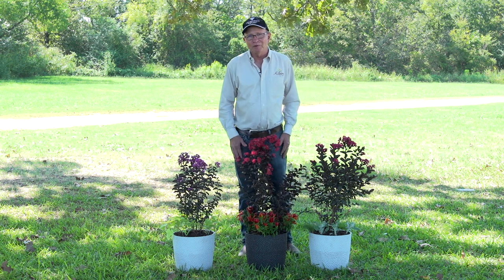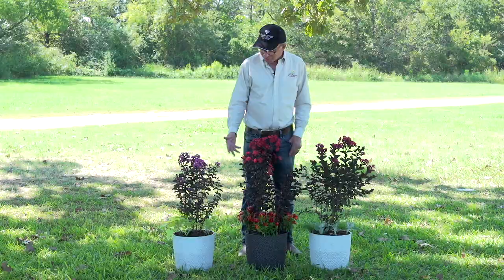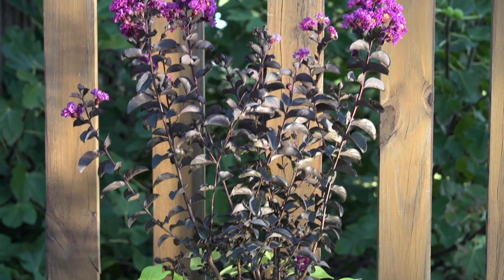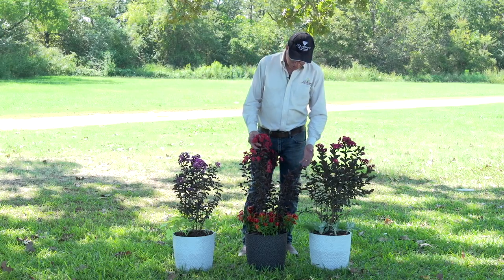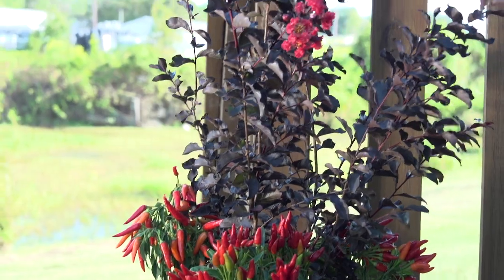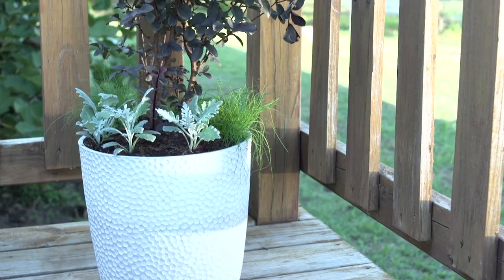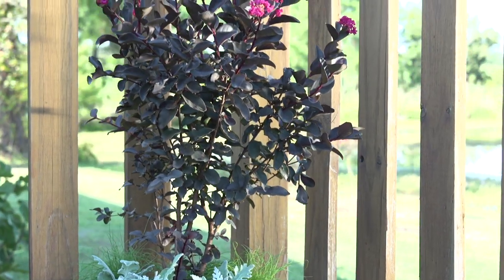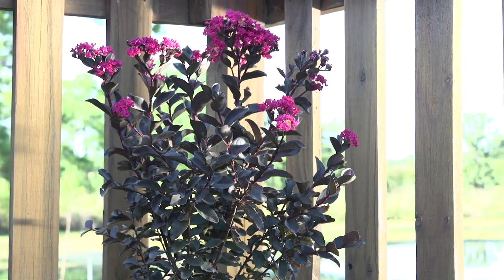Black Diamond Crepe Myrtles are perfect for container gardening. It's fun to match interesting colors like a chartreuse sweet potato with the black foliage and the purple flowers — purely purple. Here we've got it paired with a red pepper: red pepper, black leaves, and red foliage. Here we've incorporated edibles. In this case we use chives, but you could just as well use parsley or rosemary or some other herb to combine.